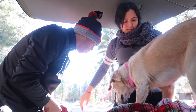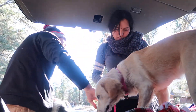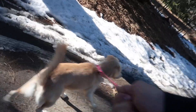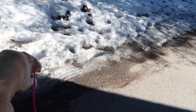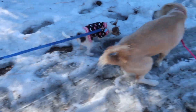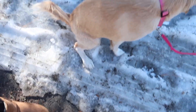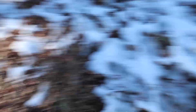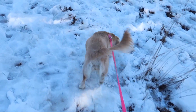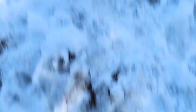Wait, wait, wait — oh I caught it! This was his first time in the snow. Oh, it's not grass! Oh, I'm almost slipping.